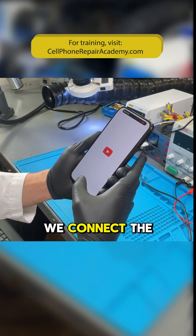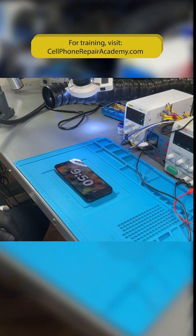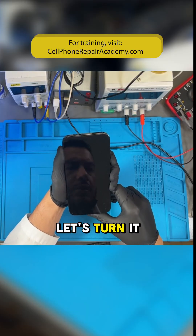First, we connect the phone to the internet. Now we set a 10-minute timer to see how long it stays on. And there it goes — it just turned off. Let's turn it back on.